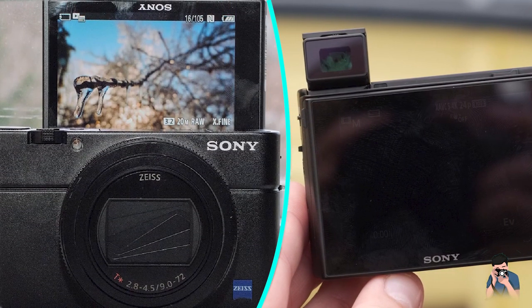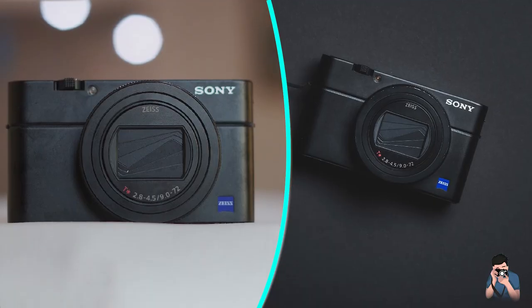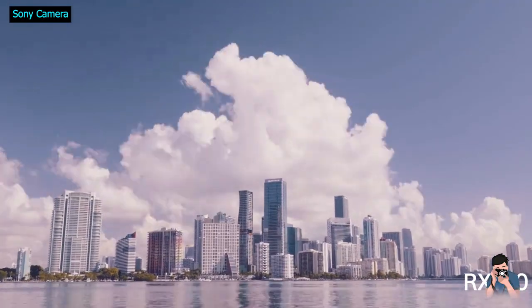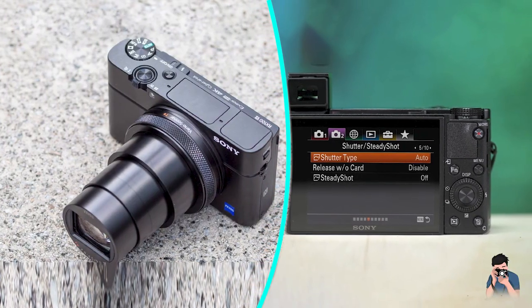There's a freely turning control ring around the lens — you can configure it for various functions, but it works well for EV compensation. It's joined by the typical zoom rocker switch, shutter release, mode dial, and on/off button on the top, with the remainder of the controls on the rear.